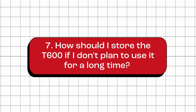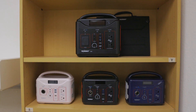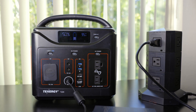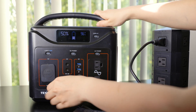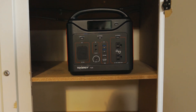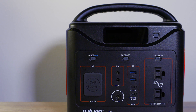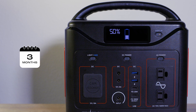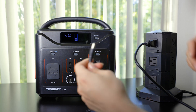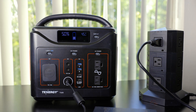How should I store the T600 if I don't plan to use it for a long time? First, make sure it is adequately charged before storing — aim for a charge level around 50%, which helps preserve the battery's health. Power off the T600, then store it in a cool, dry, and well-ventilated spot within a temperature range of 32°F to 77°F. Check on it every three months and ensure the charge level doesn't drop below 20%. When ready to use again, recharge it to full capacity before putting it back into action.